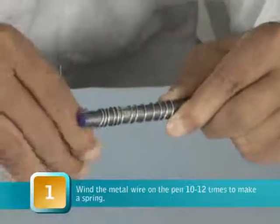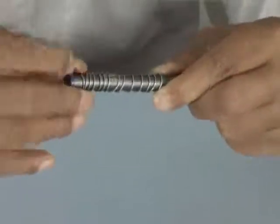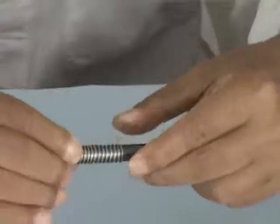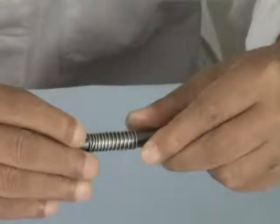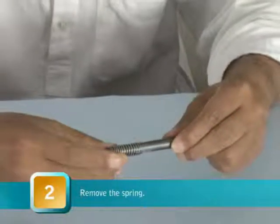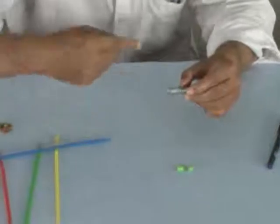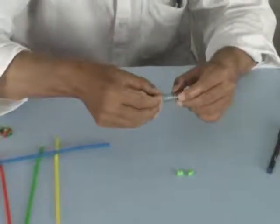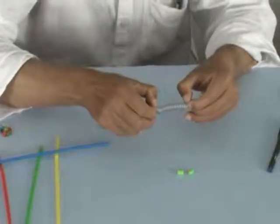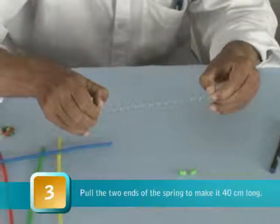There will be maybe 12 to 15 turns of wire on this. Now bring all the turns closer. So this becomes like a little spring of sorts and then you remove the spring from the pen. This is like a spiral, a helical spring, and then you hold both the ends of this spring and just pull it out gently and it becomes like a long spiral.